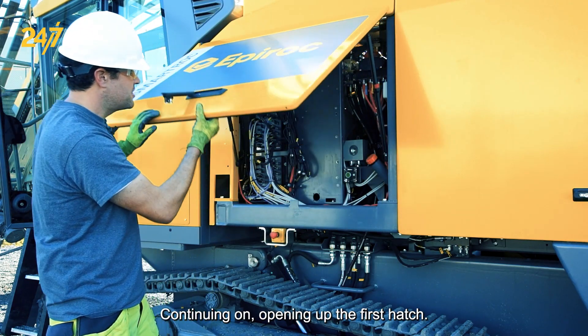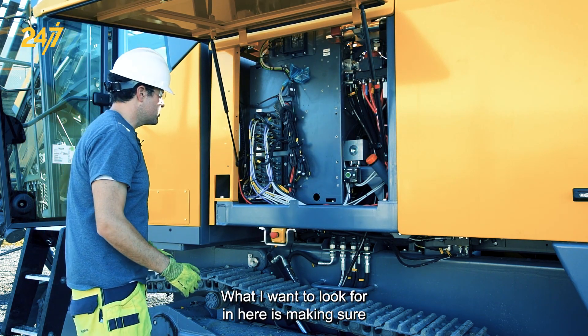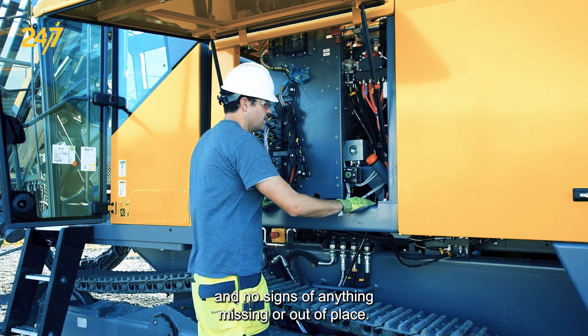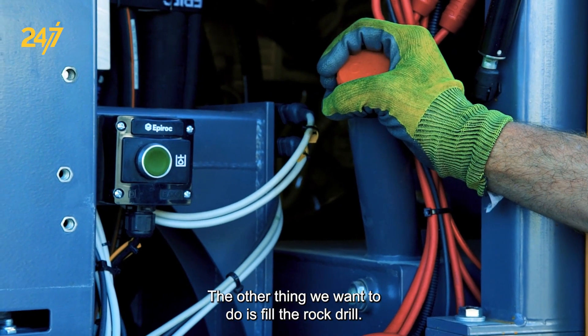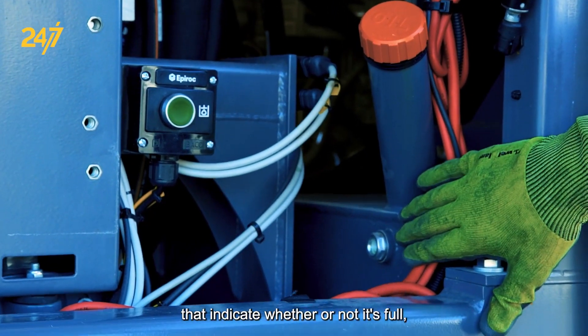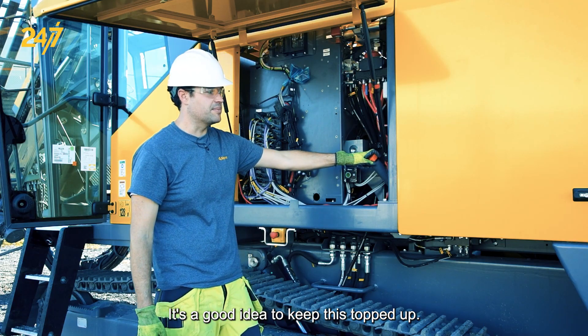Opening up the first hatch, what I want to look for in here is making sure that there are no leaks, no cables that appear to be damaged, and no signs of anything missing or out of place. The other thing we want to do is fill the rock drill oil. We have sight glasses here that indicate whether or not it's full, as well as the level sensor in the cabin. It's a good idea to keep this topped up.